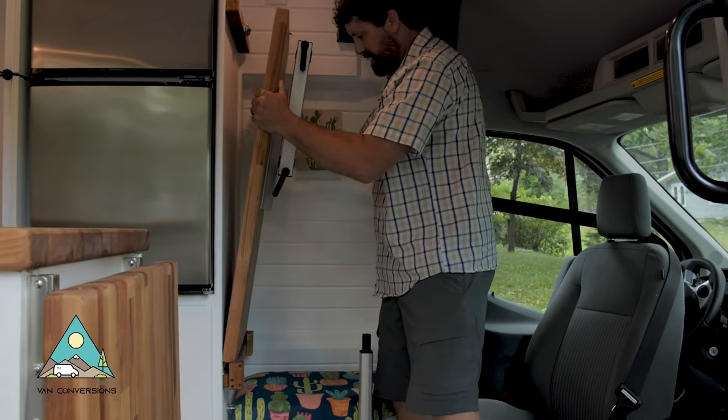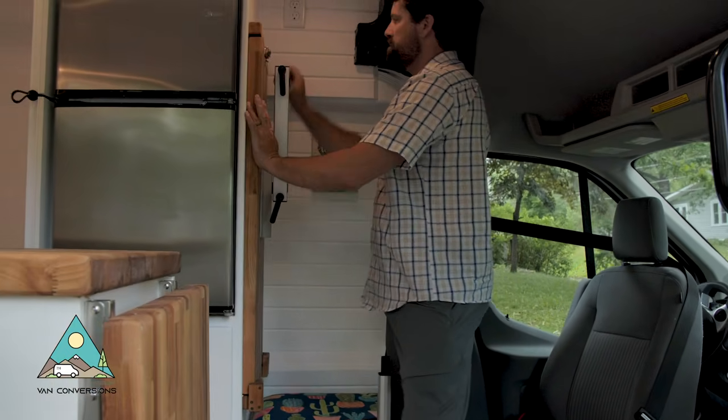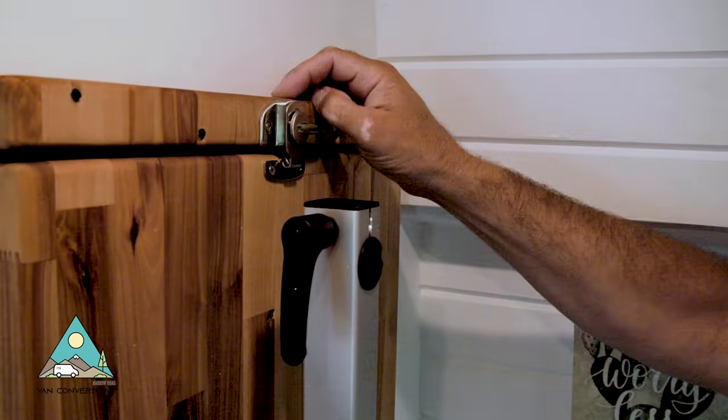Take it, set it into the bottom holster, push it against the wall, lock it, and it's secured in position.